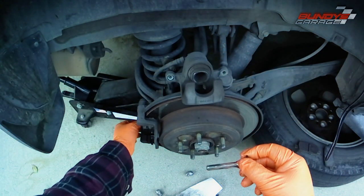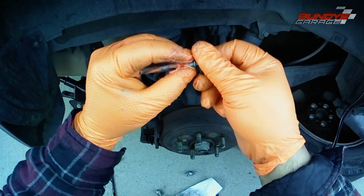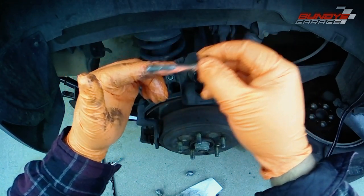Do not get it on the friction material. Do not get it on the rotor. If you do by accident, spray it off — spray the brake pad or the rotor off with brake cleaner.